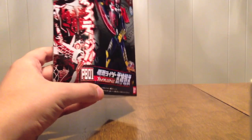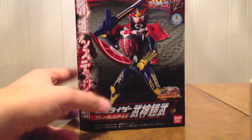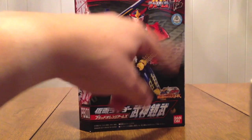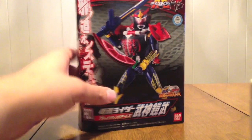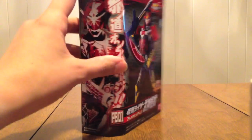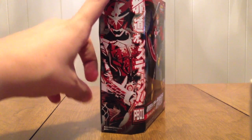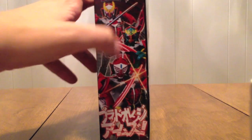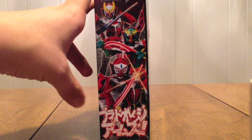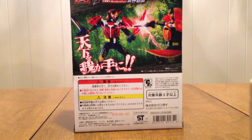Let's take a look at the box. They gave him the same box as the regular Arms Change figures, just without a window. On the front you can see him, the AC and PB logos, the movie logo, Kamen Rider Bujin Gaim Blood Orange Arms, PB01 right there, Blood Orange Arms, Ja no Michi on stage, posing against regular Gaim.